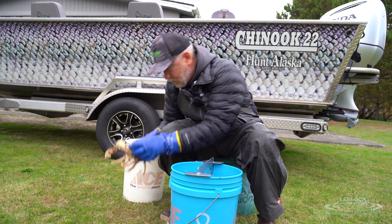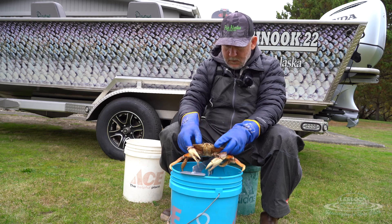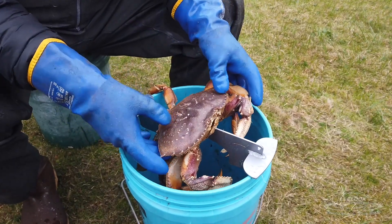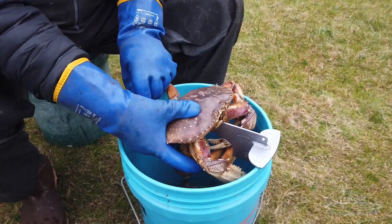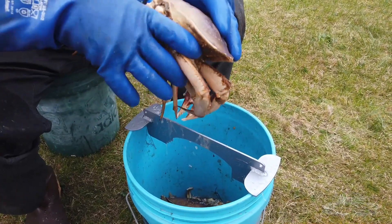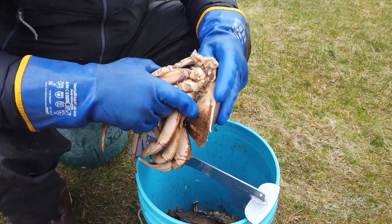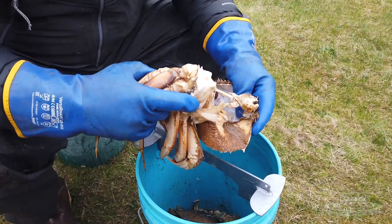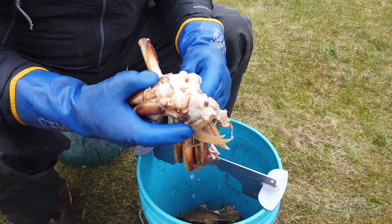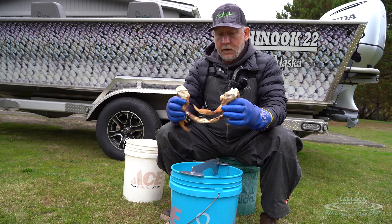Take your crab — he's a little angry — place him on top of the crab cracker, centered, and give him a little smack. That kills him; he won't bite you anymore. You can grab his legs, peel off the carapace — the guts, most of the guts, will be inside the carapace — and just drop them in the bucket. Rip off the gills on both sides and you wind up with two crab clusters.